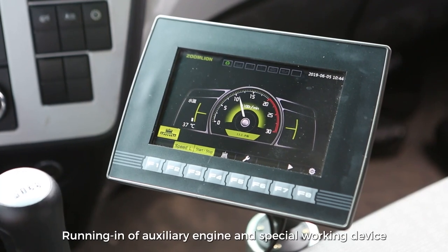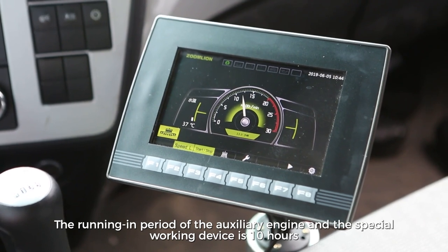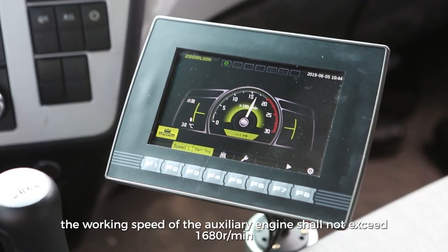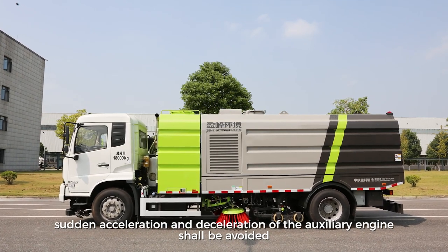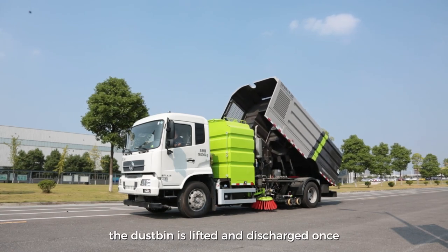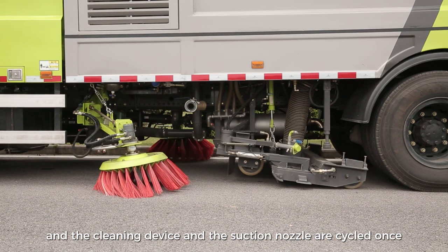Running In of Auxiliary Engine and Special Working Device. The running-in period of the auxiliary engine and the special working device is 10 hours. During the running-in period, the working speed of the auxiliary engine shall not exceed 1,680 revs per minute, and overspeed, sudden acceleration, and deceleration of the auxiliary engine shall be avoided. Every working hour, the dustbin is lifted and discharged once, and the cleaning device and the suction nozzle are cycled once.